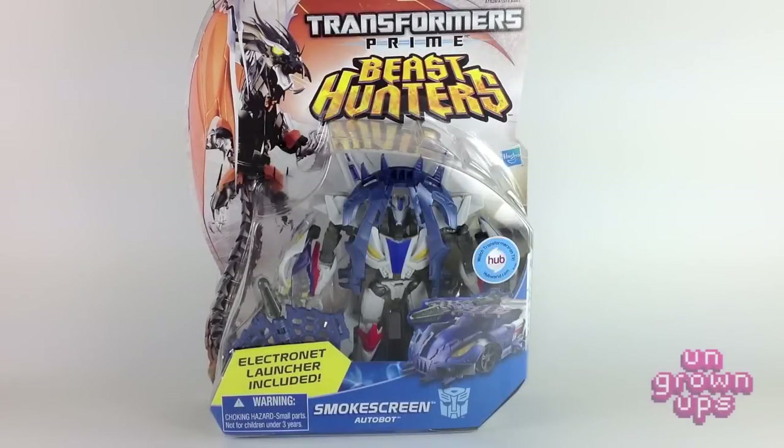Hi everybody and welcome to another exciting episode of the Young Grown-Ups Video Transmission. I'm your host Mark and today we're going to be taking a look at the Transformers Prime Beast Hunters Deluxe Class Smokescreen.